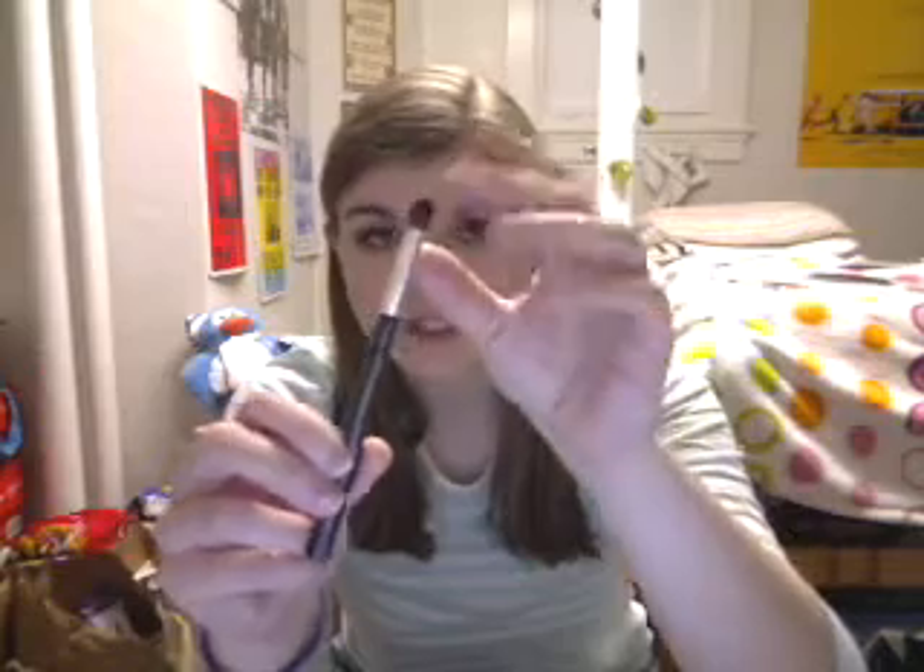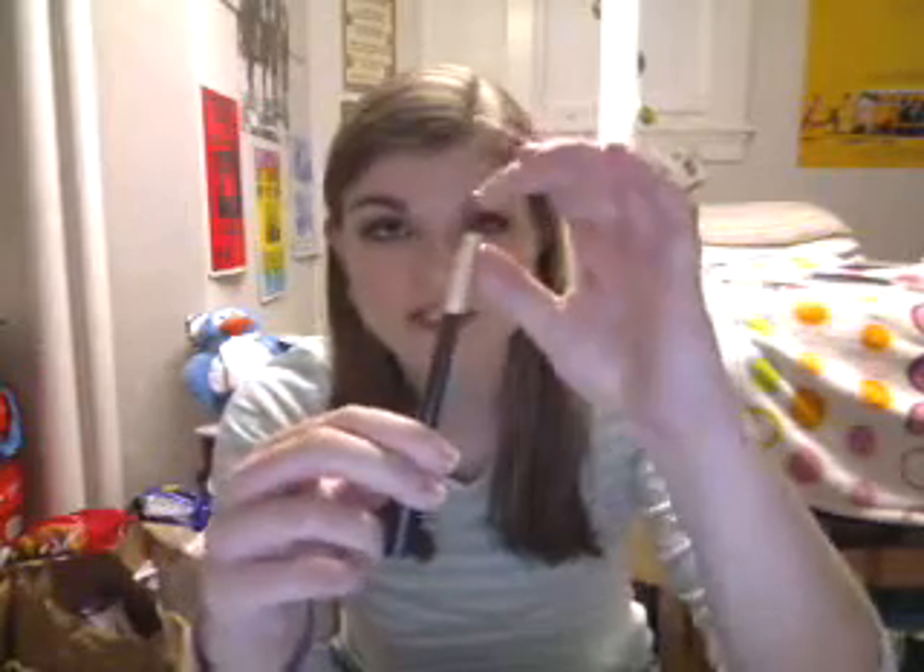Now for a brush I absolutely love — this is the Studio Tools Eye Contour Brush from Target, and I got it for $1.99. I love this brush so much.